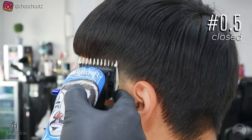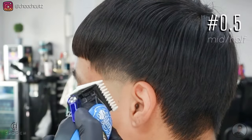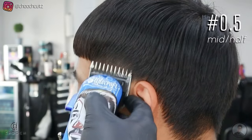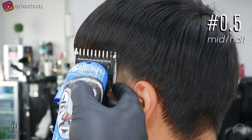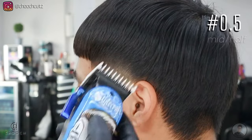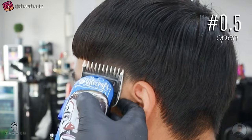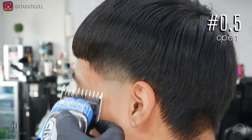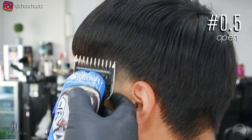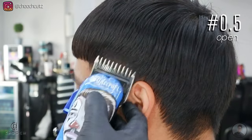The last guard we'll be using is a 0.5 guard, and I'm starting with the lever all the way closed, just following that same pattern. I'm going up about a quarter inch, then I'll open that lever halfway and flick out another quarter inch — you should see this blend already coming together. Then I'll open that lever all the way and tap and flick out the area above that to take out any dark areas. You don't want to go above the area that we cut with the one and a half guard, so I'm using my corners and being very careful and precise.